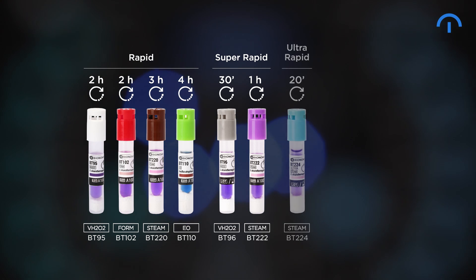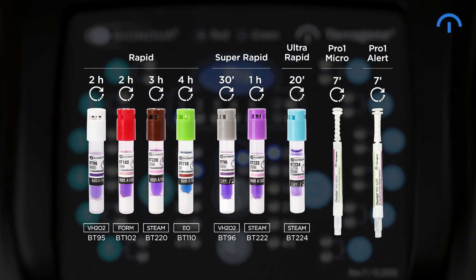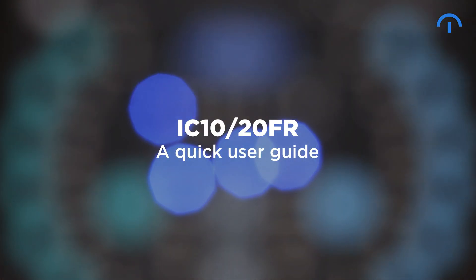IC1020FR Autoreader for Terrigene Rapid, Super Rapid, Ultra Rapid Biological Indicators and Protein Pen Hygiene Monitoring System. With 12 positions for biological indicators and one position for Protein Pen readouts. A quick user guide.